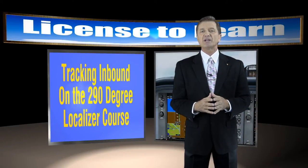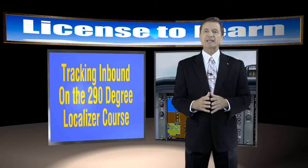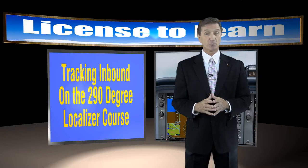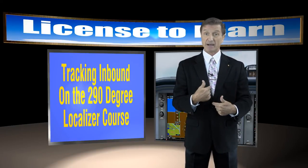Here's a strategy that you can use right after you've intercepted the desired course. Let's track inbound on the 290 degree localizer course. Now I've simulated some pretty strong crosswind gusts, nasty weather, and some rough turbulence so you can see me sweat a little bit as we do this in my coat and tie.